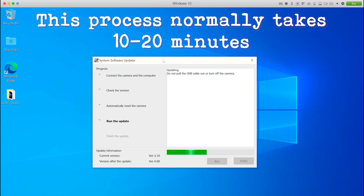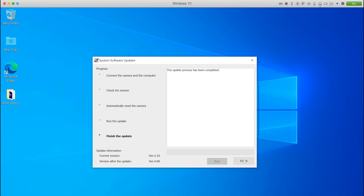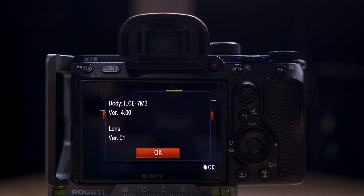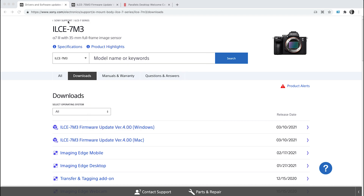Let that progress bar work its way through until it says it's finished. Once done, it might say it's unable to connect — don't worry about this. Just click OK and then click Finish to close the firmware updater. The program in Windows will close. Now you can disconnect your camera.